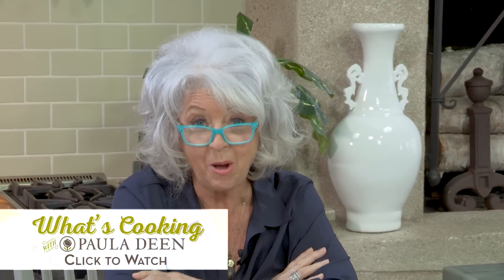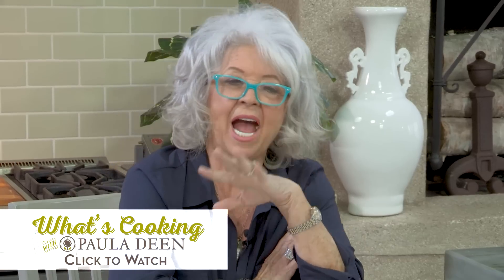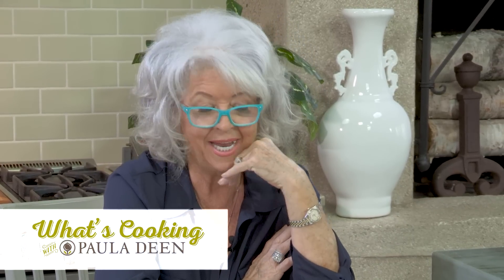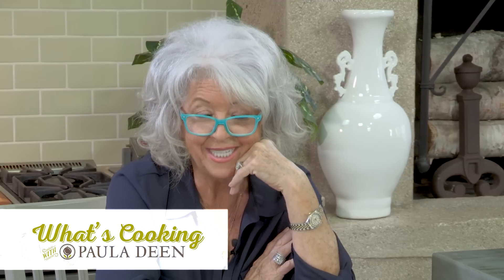Hey y'all, welcome to What's Cooking with Paula Deen today. I'm trying to answer questions that y'all have written in and asked. Today I'm going to talk with Cheryl — we're going to give her a call and see if I can't help her out. It's all about pie crust.